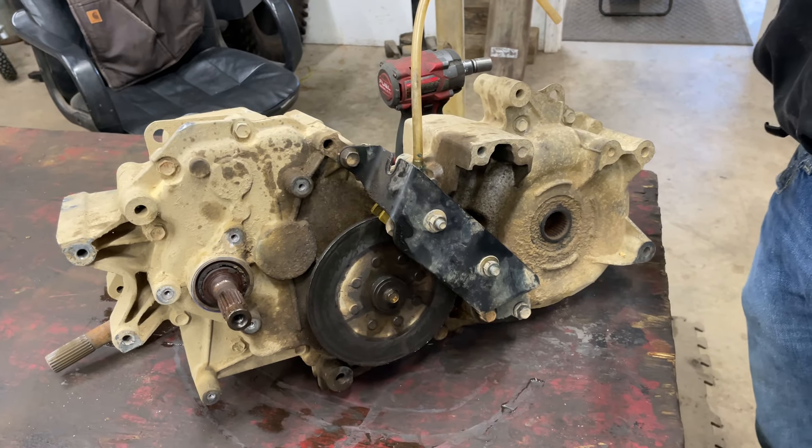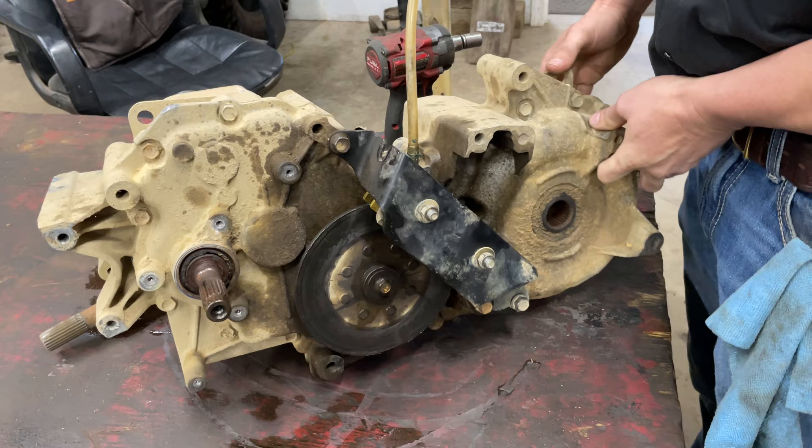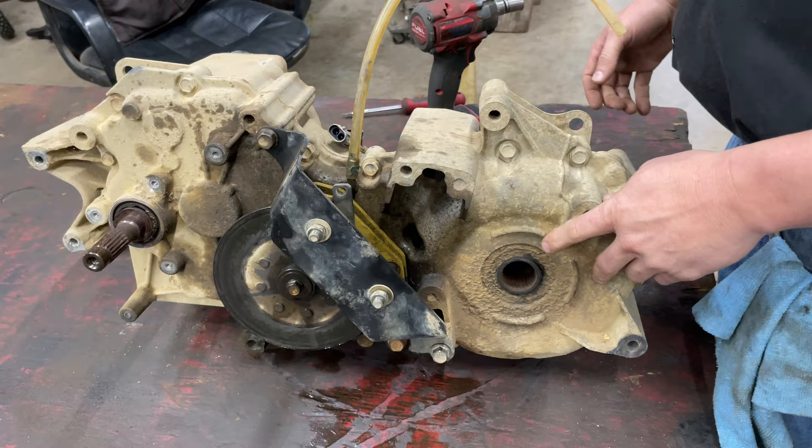We're back in the shop. We've got a transmission or transaxle out of a Polaris Ranger 800. We pulled this out of a customer's machine — they want us to go through and rebuild it. It has got a busted case on it; we're going to get into that here in a little bit.